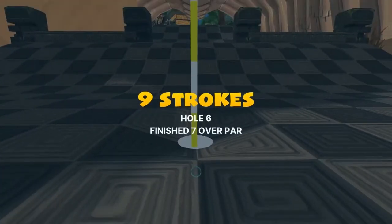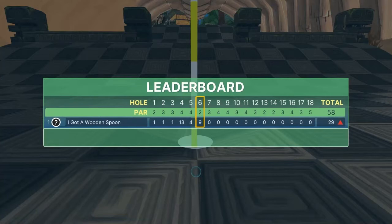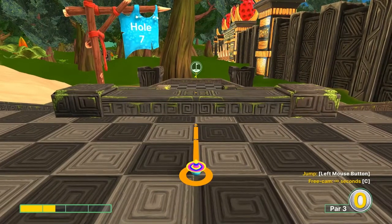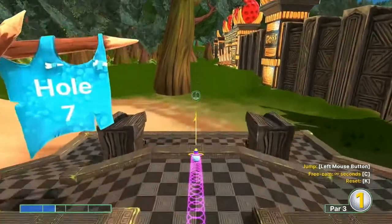Number seven: one and a half speed, straight at the pin, jump as soon as you take off.